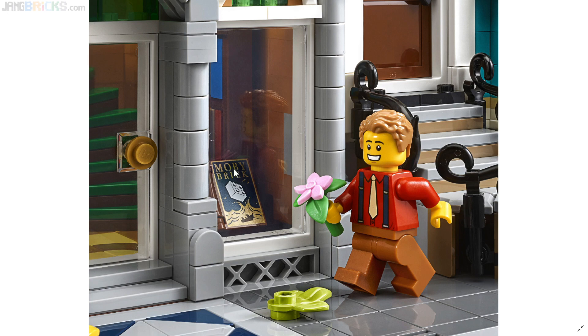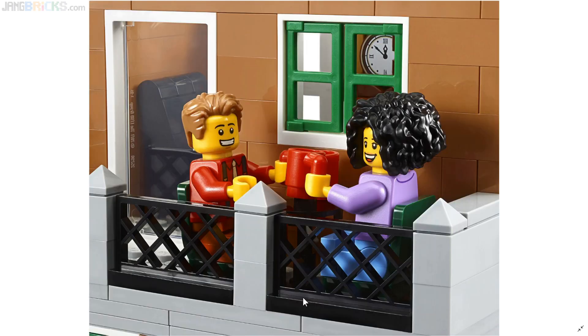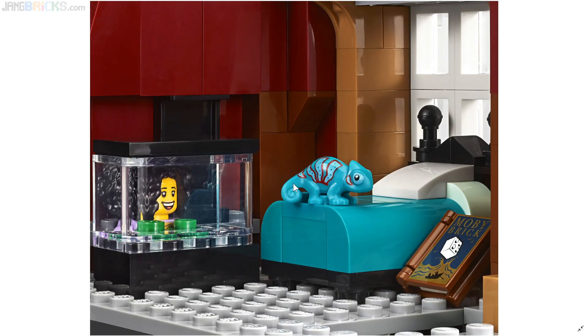That is a printed piece right there — a new exclusive printed book cover: 'Moby Brick,' an obvious pun that works out perfectly. I think the lime green may be a new color, or at least relatively new, for this foliage piece here. There are some other interesting foliage colors included in this. I'm almost always a big fan of LEGO's molded animals and such.